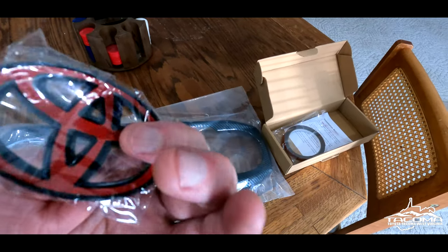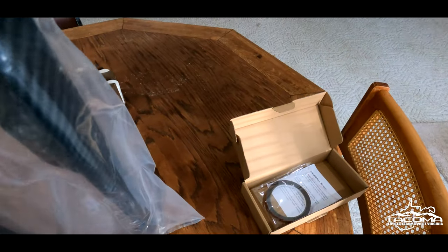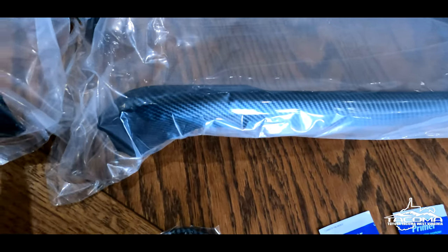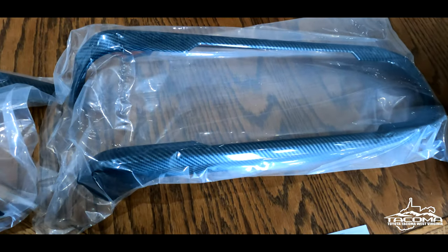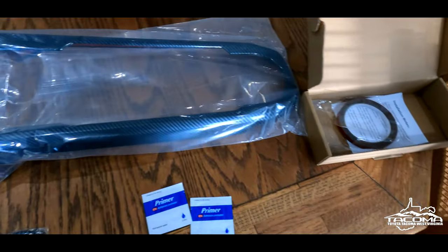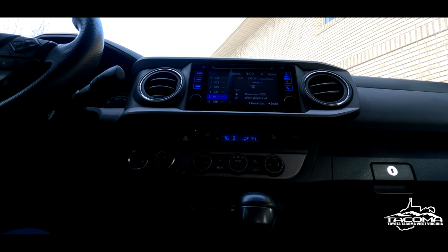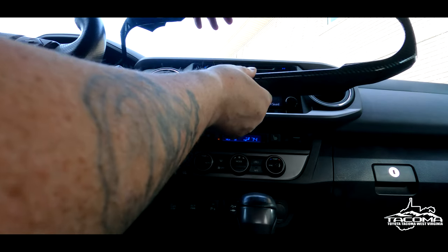This carbon fiber overlay is pretty sweet — just a little overlay, carbon fiber of course. And then the other trim. Oh, this should look pretty good. What I like about this is the carbon fiber weave — it all looks like it's going the same way. It came with a little bit of primer and extra tape — always need extra tape. So we're going to get these babies on and see how they look. I already got this piece right here all prepped up, so let's stick this baby on.